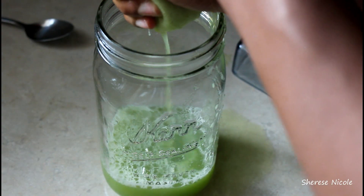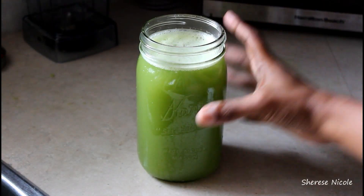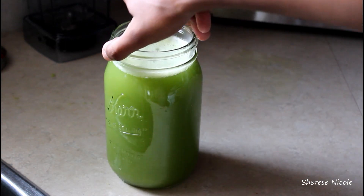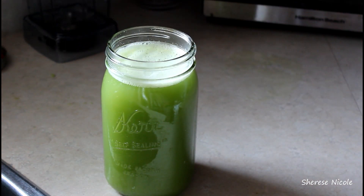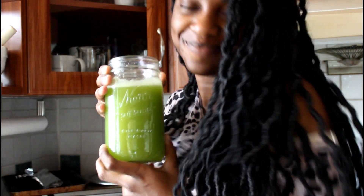Once I finish all of the juicing I am left with this tall glass of fresh celery juice. It doesn't even taste like celery — it's perfect for a summer day. It's great to have first thing in the morning or just on an empty stomach throughout the day. I hope you enjoyed this video; if you'd like to see more please like and subscribe, bye!